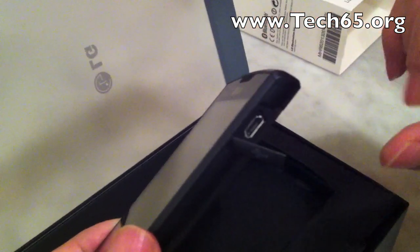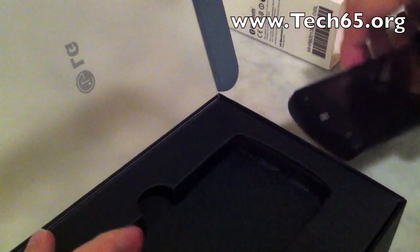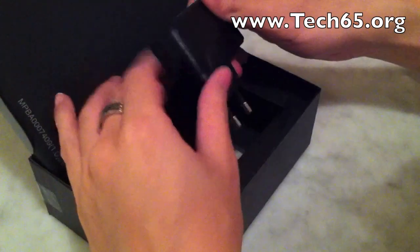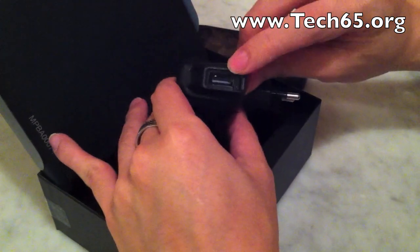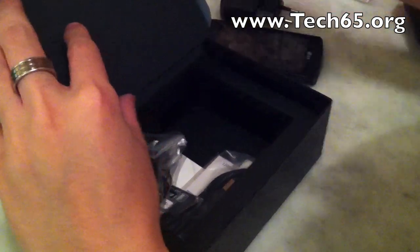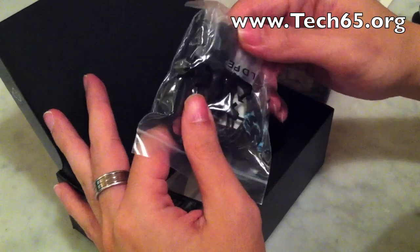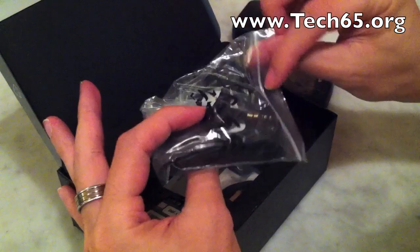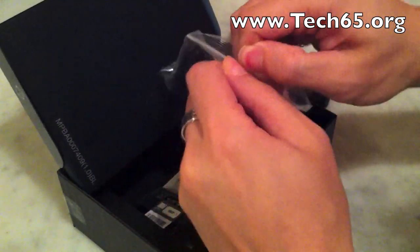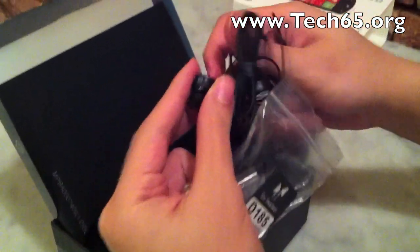There is the micro USB slot here. It comes with this standard LG travel charger with a USB port, and you have the usual earphone headset.